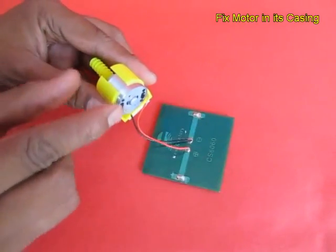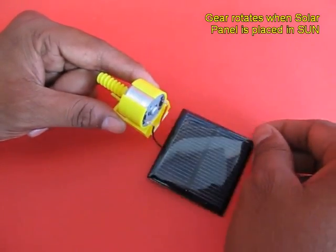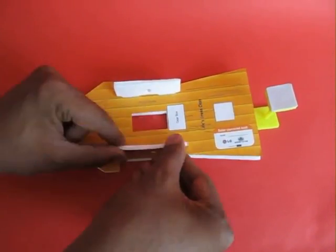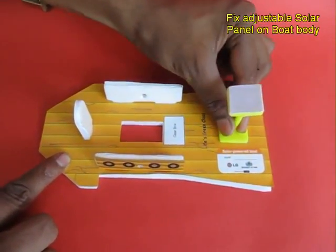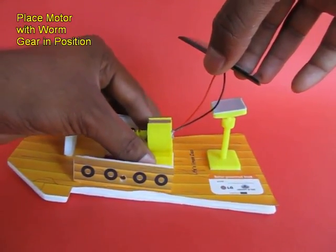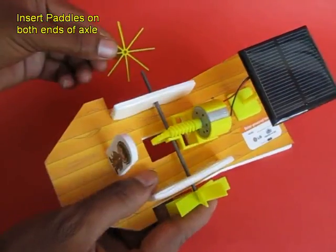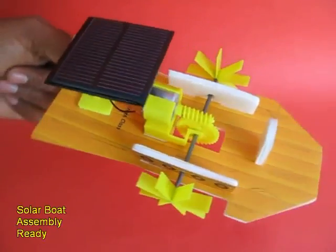Place the motor in its plastic casing. This is the solar panel and this is the body of the boat. These are the styrofoam mounts with a hole in the middle where the main axle will come. This is the pilot and this is the adjustable mount for the solar panel. Now place the motor along with the worm in position, place the solar panel on its adjustable mount, then place the steel axle with the gear in the middle and two paddles on the ends.